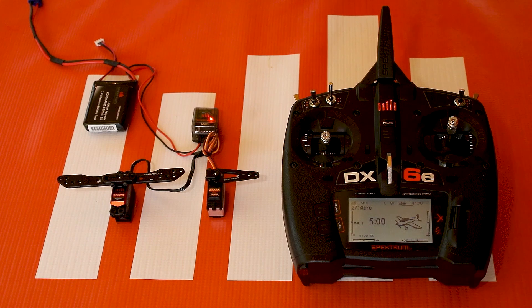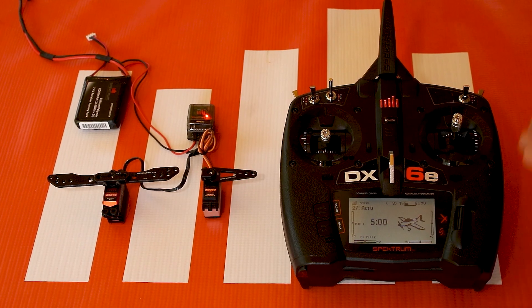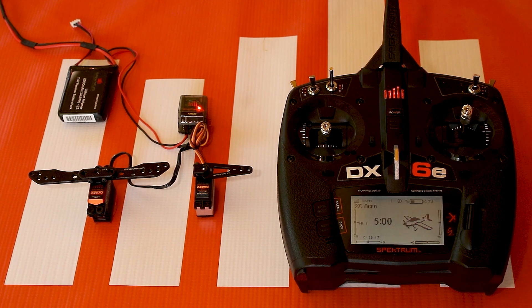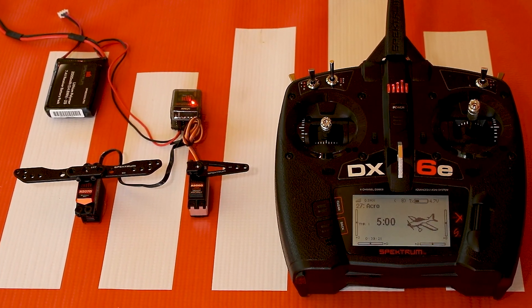Hello again fellow RC enthusiasts. This is your host Tom Cogswell from Horizon Hobby and Spectrum RC here for another quick hit tech tip tutorial video. In this video we're going to be talking about how to set up flaps on your aircraft. We have here a DX6E and everything I do here is pretty much synonymous with every DX transmitter. It also will apply to IX transmitters — the menus are essentially the same.